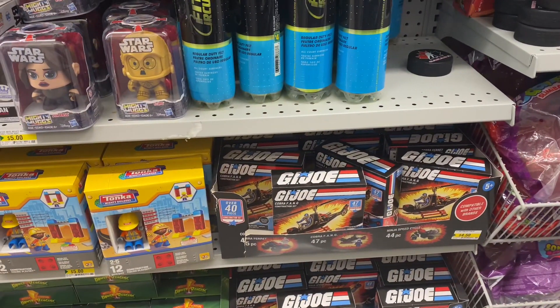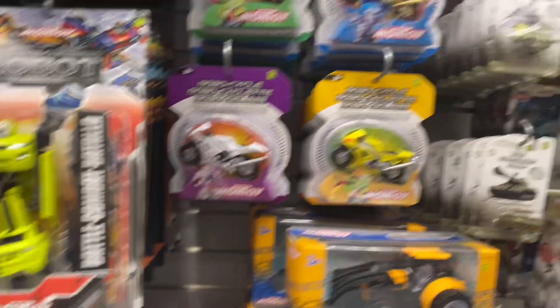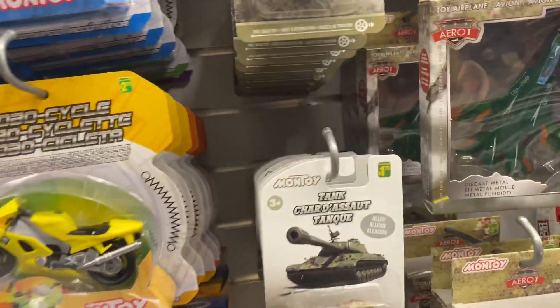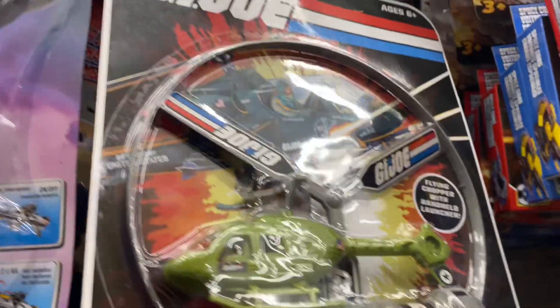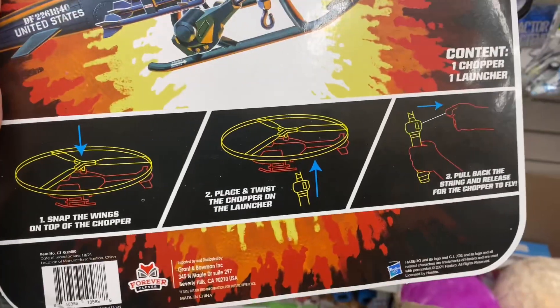That glider was kind of cool. We've got some Lego style toys, this helicopter up here — pretty cheap looking toys, nothing that I'm super interested in. If we take a look at this, it does have some nice artwork on the card here. Looks nostalgic.